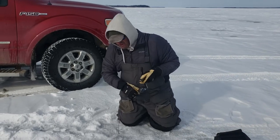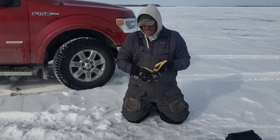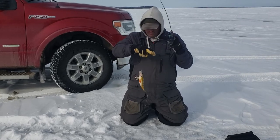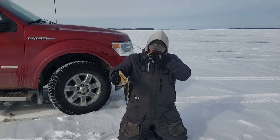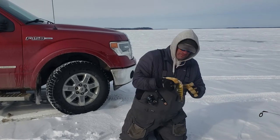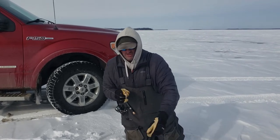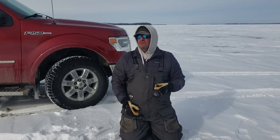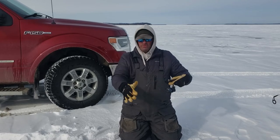These St. Croix rods are great. We're fishing in 54 feet of water for perch, and it has a very sensitive tip where you can feel the bite, but also enough backbone so you can drive the hook home with all that line out. Fifty-four feet of monofilament stretches quite a bit and this rod has a lot of backbone.